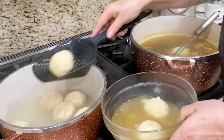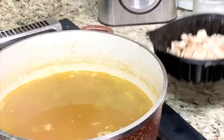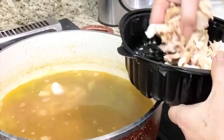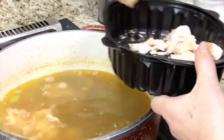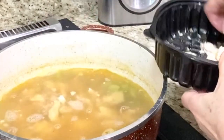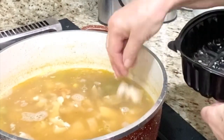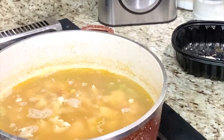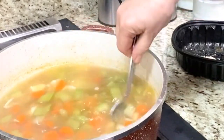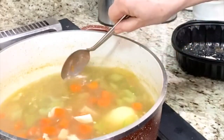You see how nice and big they are. This is really delicious. Now I can add the sliced-up chicken — cut up, sliced up, whatever you want to call it. We cook it another 10 minutes and it's done. It's delicious. And then I serve it with the matzo balls. Nice.